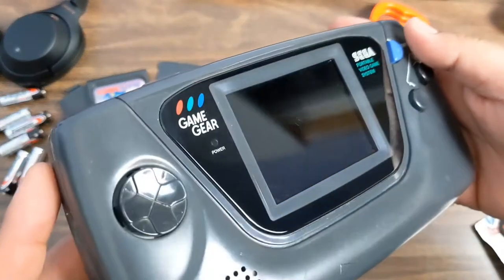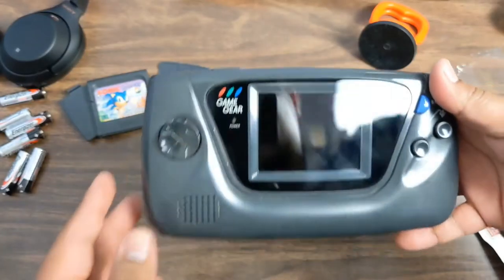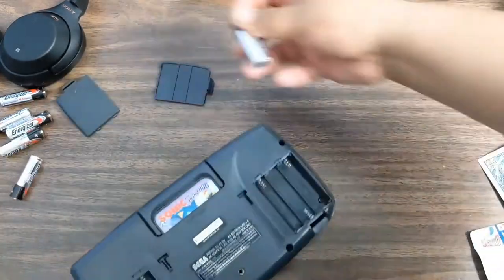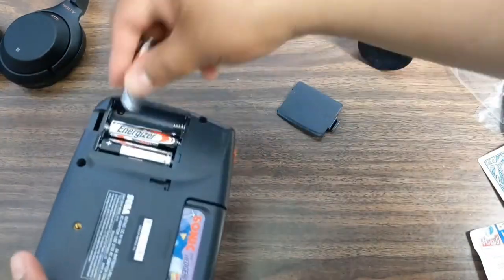Look at that — looks so much better! You can still kind of see the scratches on the LCD, so maybe in the future that'll be another video. I'll probably get the upgraded one — you can get much much brighter. These are very upgradeable: you can add a VGA cable, you can just do so much with these. I like the Game Gear, I'm a fan of it.